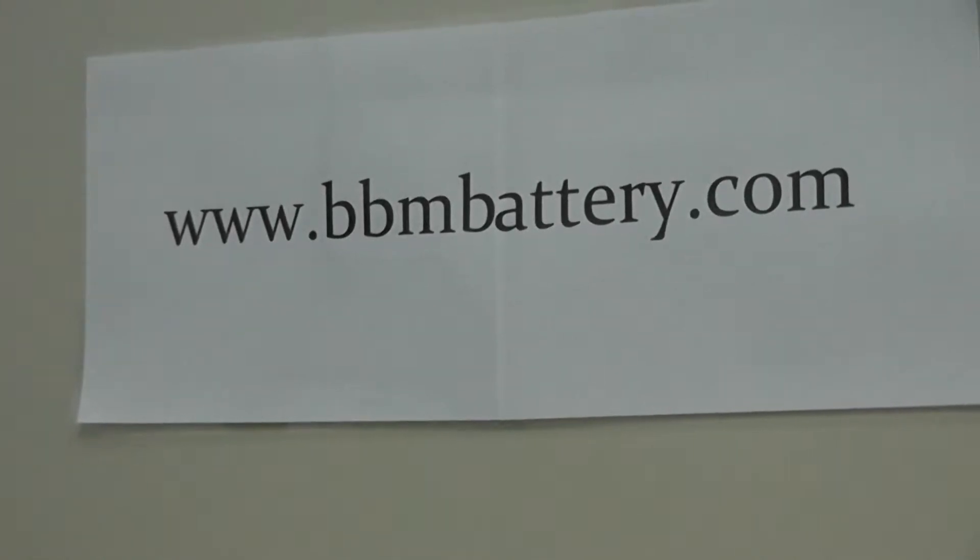Is it time to do your annual preventive maintenance on your programmable logic computers and or robots? Looking for a source for a high quality, affordable PLC battery replacement? Search no more!